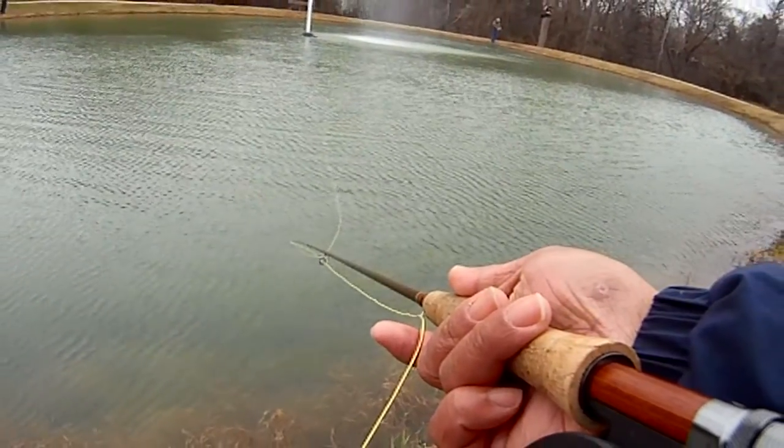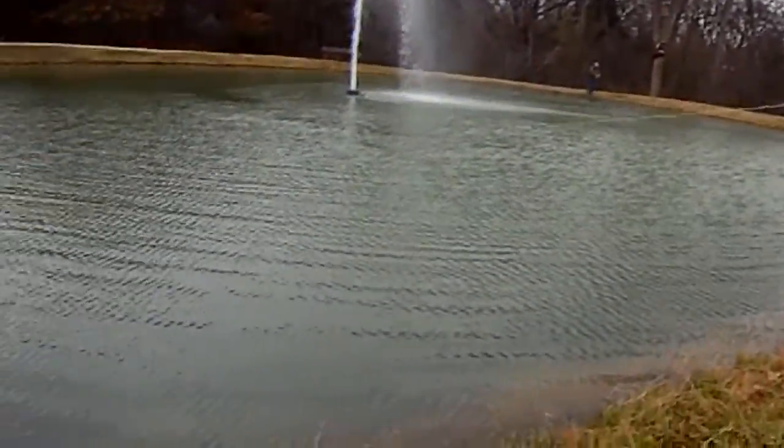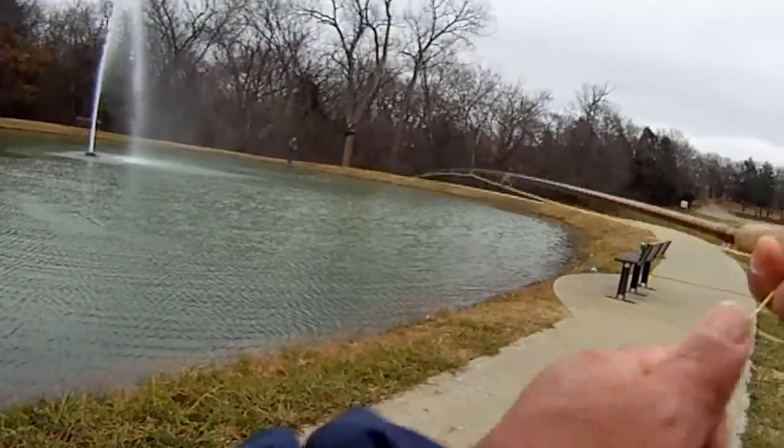In fact, today we probably got roughly 15 or so and kept five to keep our limit. The rest of the video is just really showing you that little twitch in the line that we're looking at.